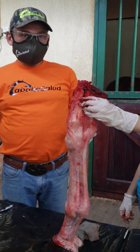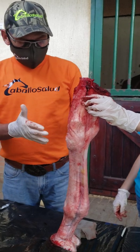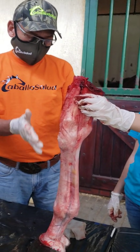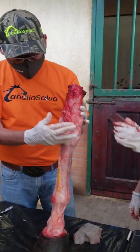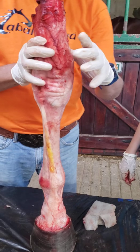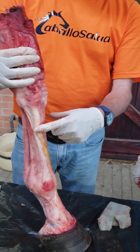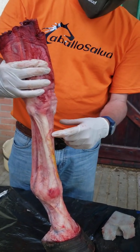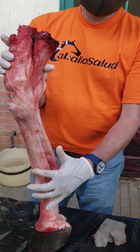Assalamu alaikum warahmatullahi wabarakatuh. This is the front leg without the skin. We peeled out the skin and we can see the strong side of the leg. This is the lateral side of the leg. I know it's lateral because I can see the oblique extensor tendon and the digital extensor tendon. On the medial side I cannot see the extensor tendon.